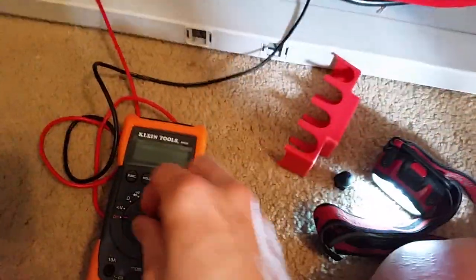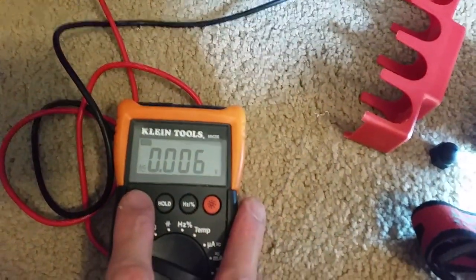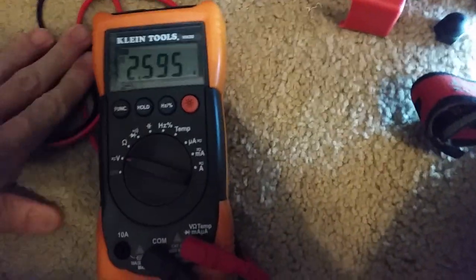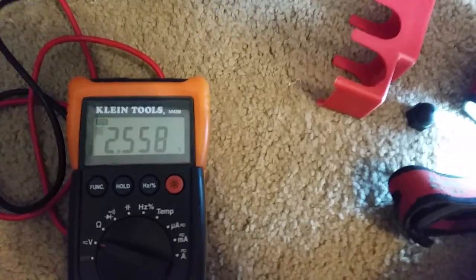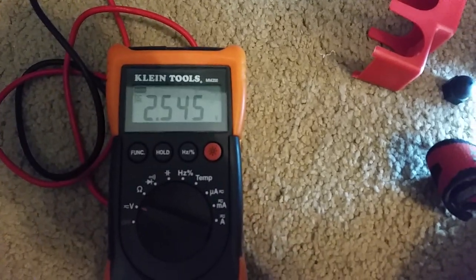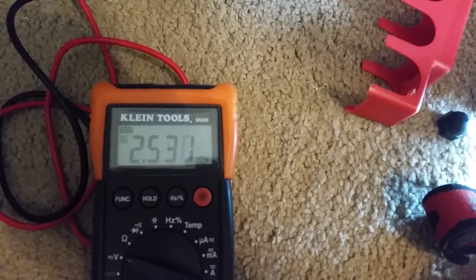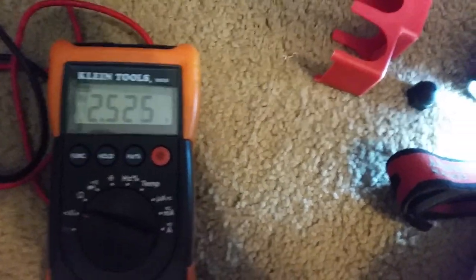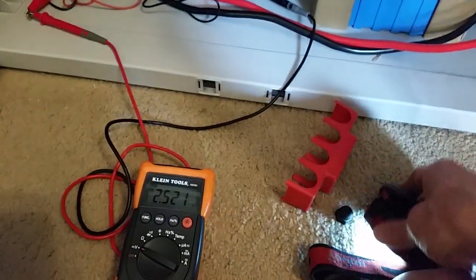Let's measure the voltage here and see what we got. There are no BMS cables — battery sense cables are not hooked up yet. We've just got about two and a half volts here. Sometimes it gets up to higher volts but goes down pretty quick because there are some small capacitors in the BMS holding a little charge. Anyway, we got less than two volts — basically no power.